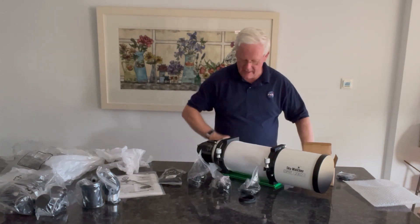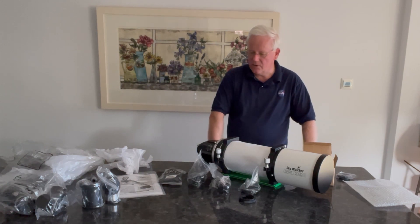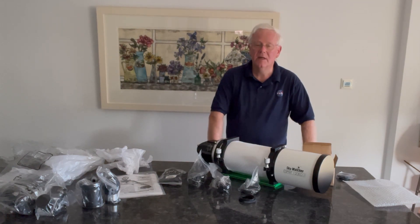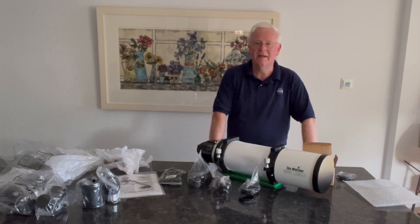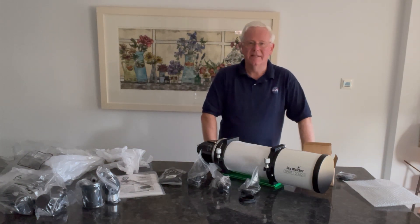So that's all of it — looks pretty good. What I'll do now is go away and set it up with the equipment and show you what that looks like and how it works. Hopefully with my first lights tonight for a couple of hours, I'm probably going to try the elephant trunk nebula and see how that comes out. Fingers crossed — let's see how it all goes.